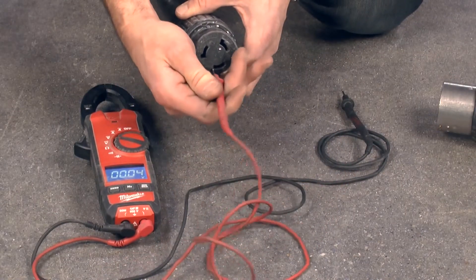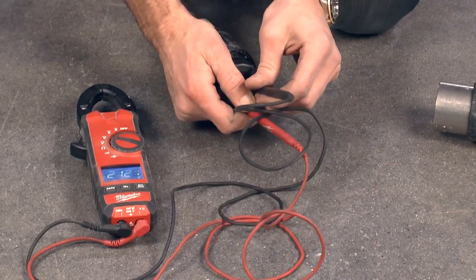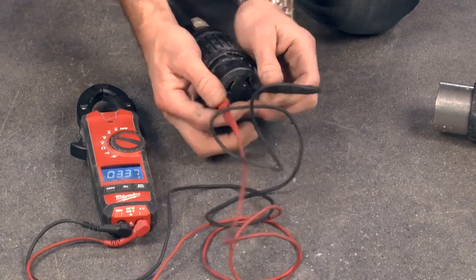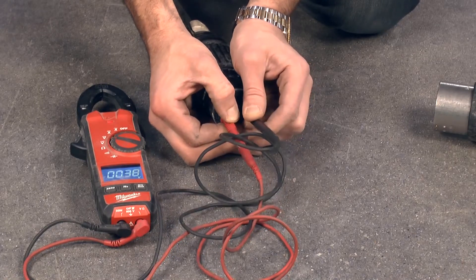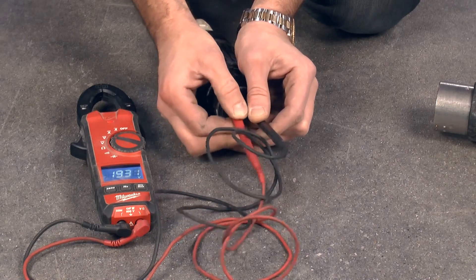Using a simple electrical tester, verify that all leads have power. Starting at the supply plug and working through each point of connection all the way to the machine to verify power is present at every point. If power tests good from supply to machine, call your dealer or STI for further assistance.